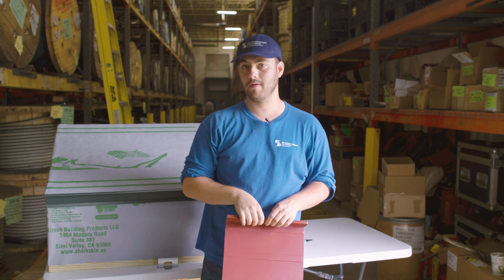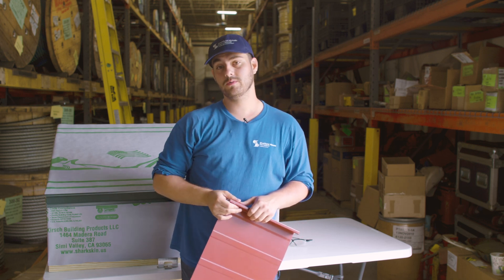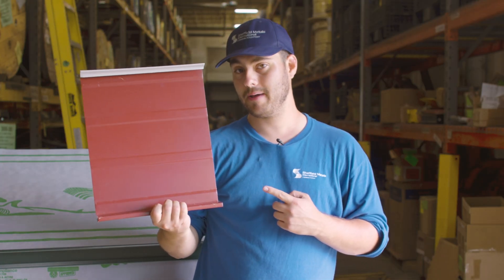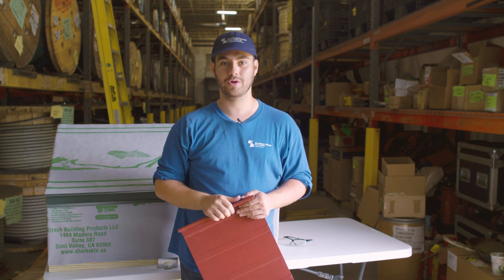Picking the right panel is crucial for your project and there are many things that go into that decision, including location, building design, local codes and requirements, look, and more. Today we are taking a look at the SMI inch and three-quarter snap lock panel and learning about its application, engineering, installation, and when you should and shouldn't choose it for your roof.